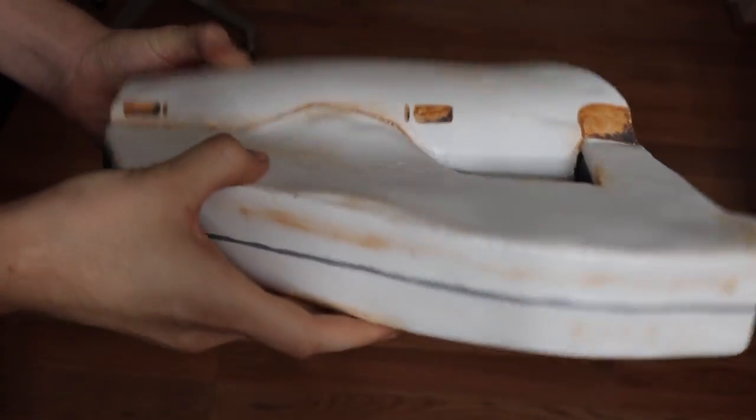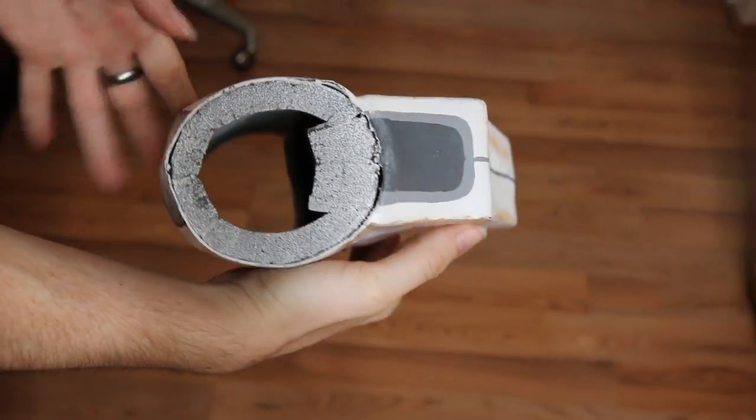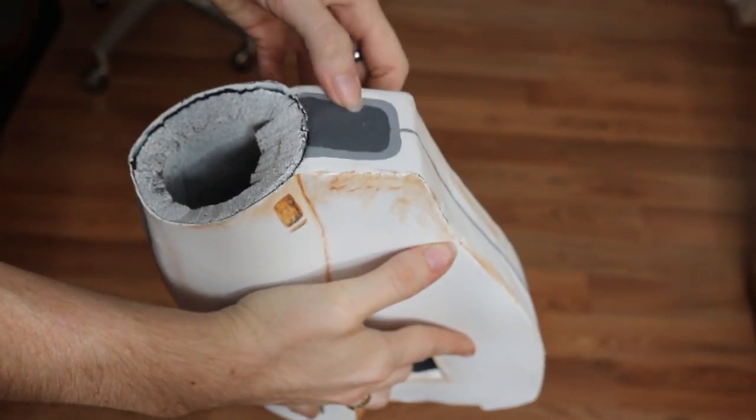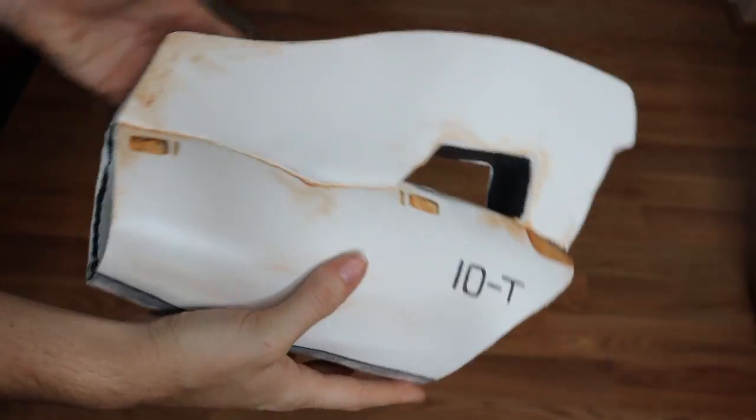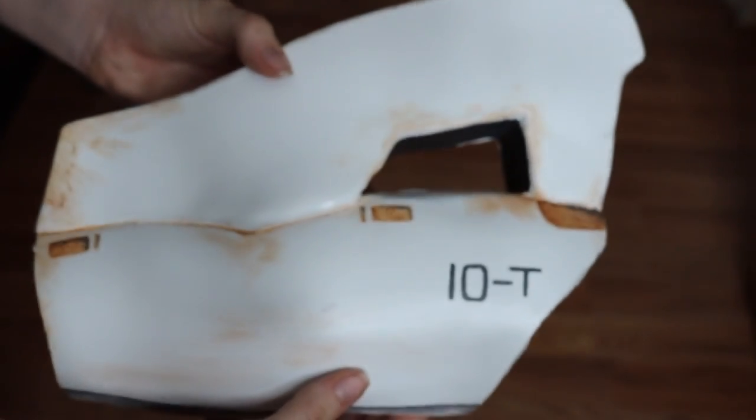You can definitely go in with Worbla or cut out pieces of foam to make it indented like it looks. But honestly, just using the paint photographed really well and everything looks really, really nice overall.